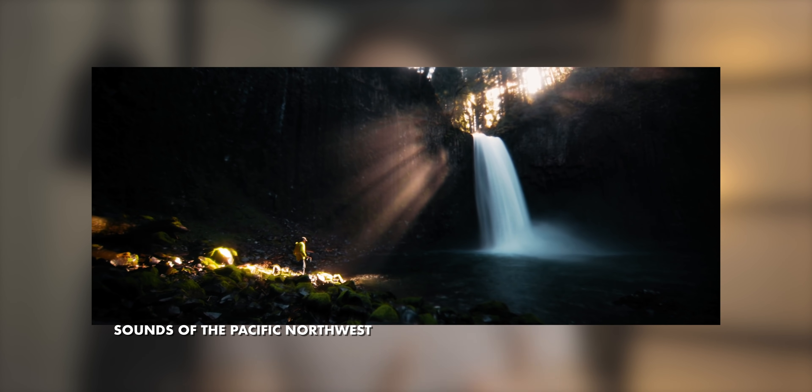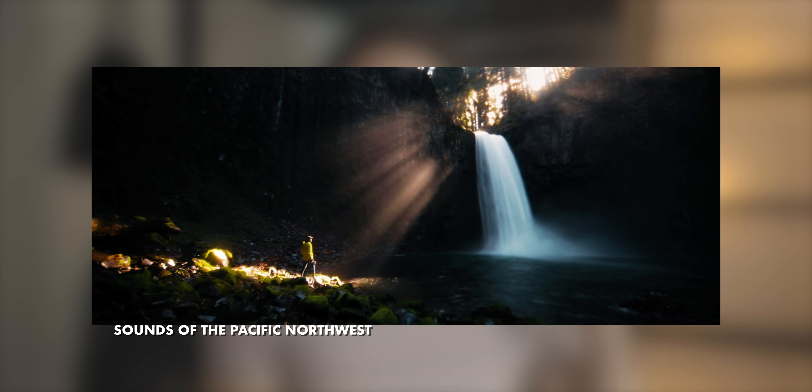I wasn't planning on making an updated color grading tutorial, but after I dropped sounds of the PMW you guys requested it, so today I want to show you how I turn this shot into this shot using color grading in Premiere Pro. It's worth noting that this is just my individual style of grading — I like to go very moody and punchy and contrasty — but you can and should take these techniques and apply them to create your own style.